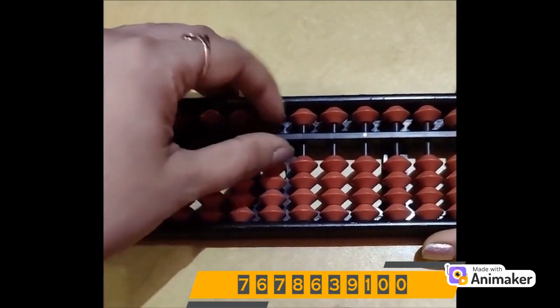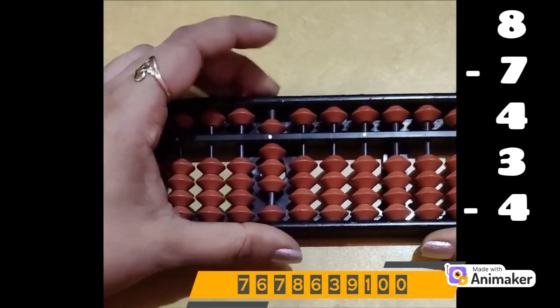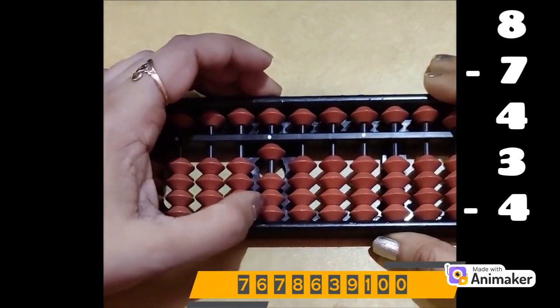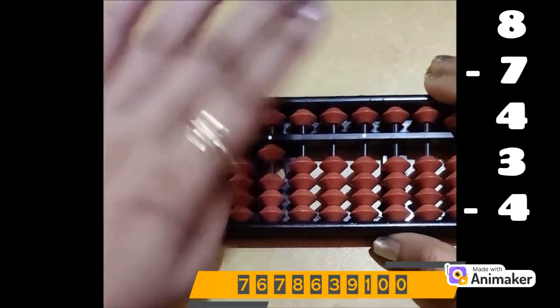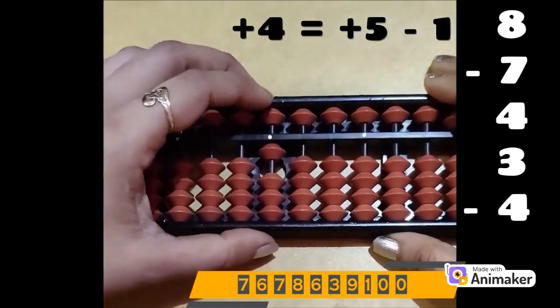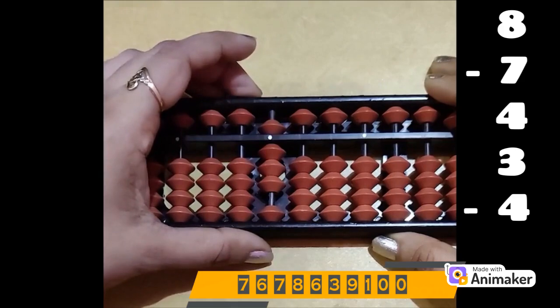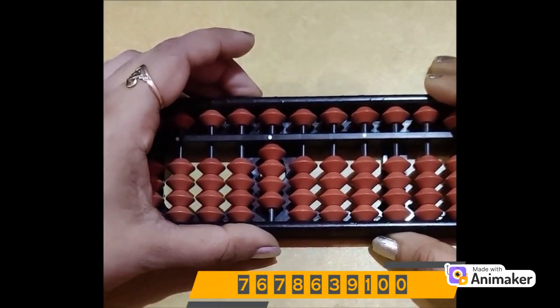Clear the beads. Let's do one more question. Make 8, pinch in position. Minus 7 — we have the beads, we can do it directly. Minus 7, pinch out position. Now plus 4 — but we have only 3 beads. Again we will use the complement: plus 5. Who is the friend of 4? 1 — you can cross check: 4 fingers, 1 is close. So plus 5 minus 1. Now do plus 3 — we have the beads, we can do it directly. Plus 3. Now do minus 4 — again we are not having any bead. Which complement? Minus 5. So plus 1 minus 5. Your final answer is 4. With this we finish 5 complement single digit sum. In case you still have doubt in any question, you can connect with me on WhatsApp. Thanks for watching.